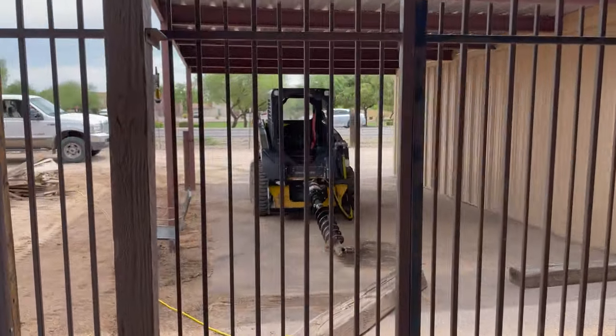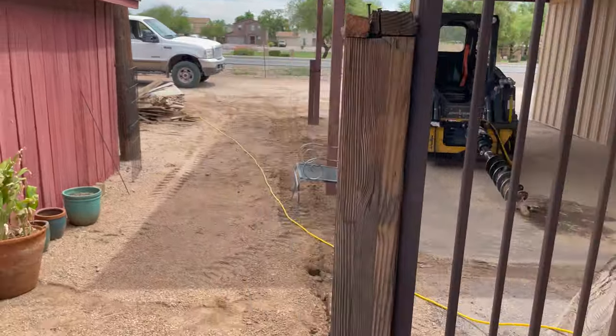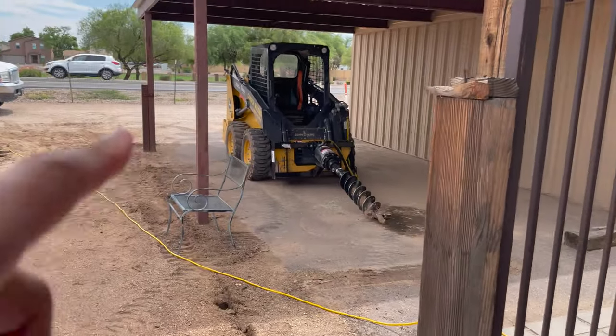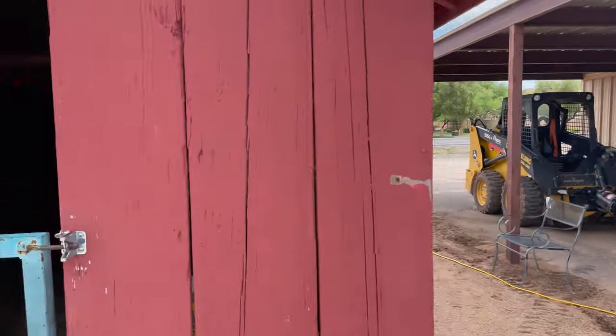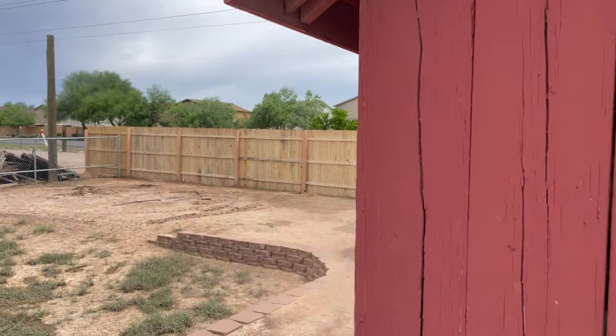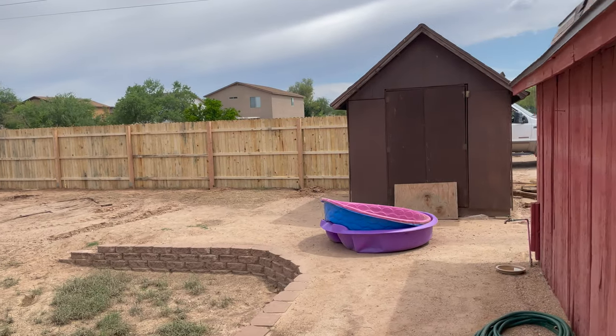We've got a guy called Richard putting up the new wooden fence. The area where the old fence was taken down will become the carport for the Prius, and you can see the new wooden fence going up there.